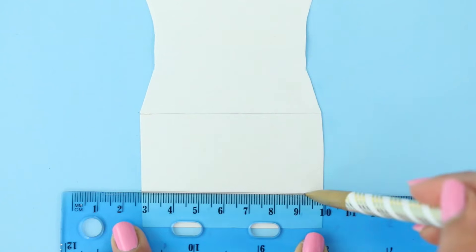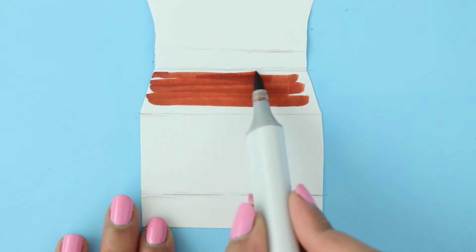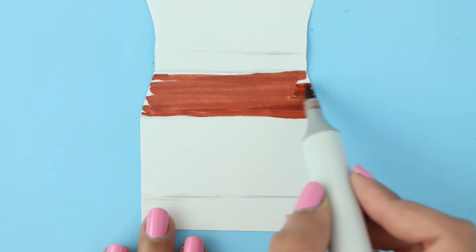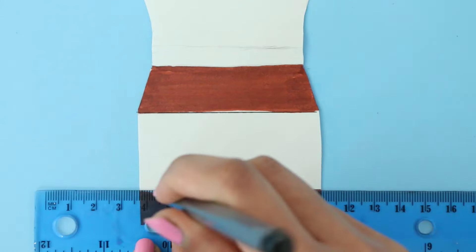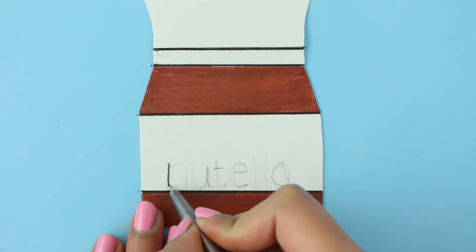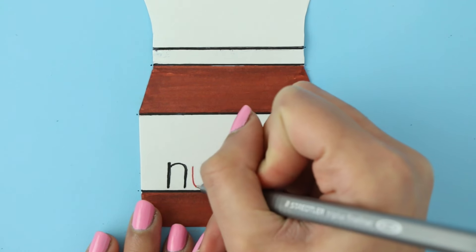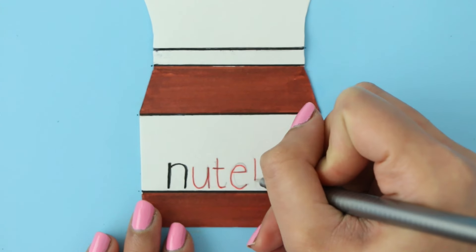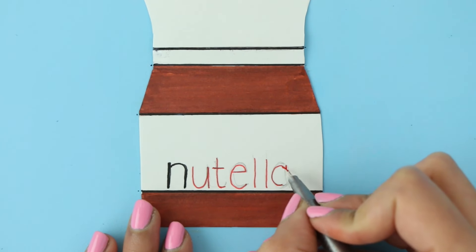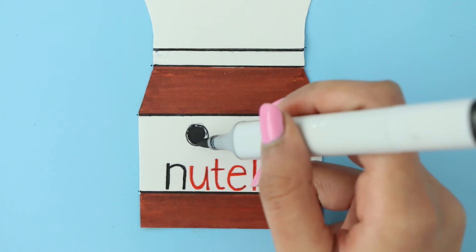The final notebook cover is the Nutella one. I'm going in with my pencil and marking down where I want the label to be. Next I'm going in with a brown marker and filling it in, then outlining the label and the lid. I wrote 'Nutella' using my pencil and now I'm going over it using some black and red. To finish off the cover, I'm going to add in a cute face.